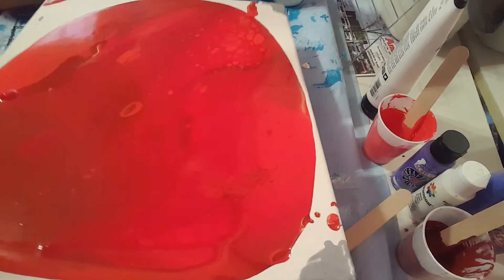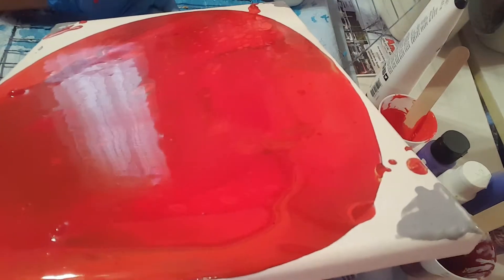Paint pouring, watching paint dry — same, same. Kind of, sort of.